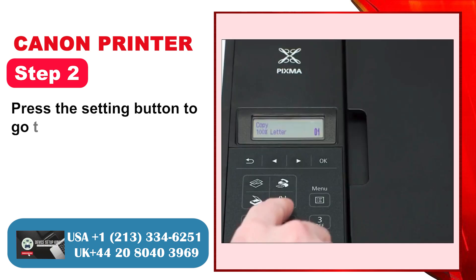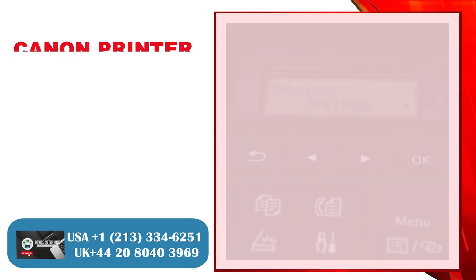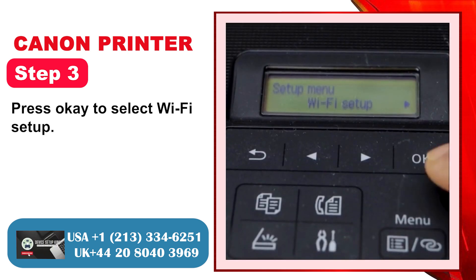Step 2: Press the Setting button to go to the Setup menu. Step 3: Press OK to select Wi-Fi Setup.